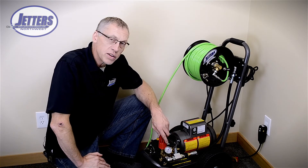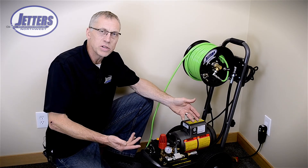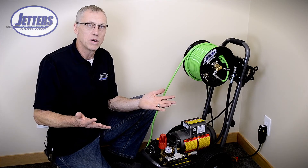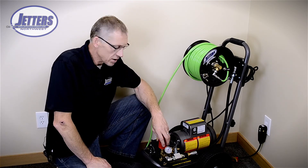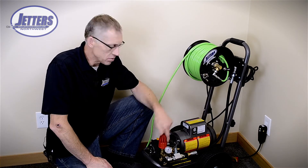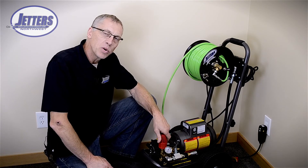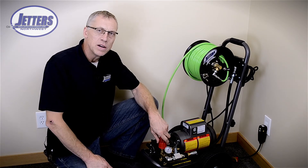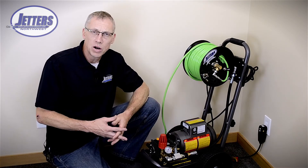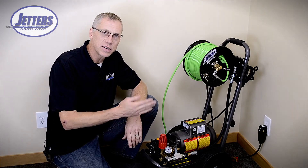Another thing you can do: sometimes just turning the switch on to start it will be too many amps, because the majority of the amps are drawn at startup when the motor is just trying to kick over. So another trick is to back the regulator way off to almost zero pressure, go ahead and start it, and then dial it up to whatever pressure you can get to. I hope those tips will help you get in there with these handy electric jetters and get jetting.